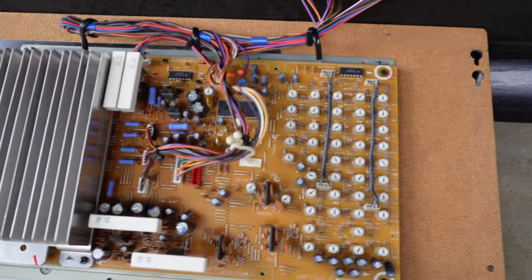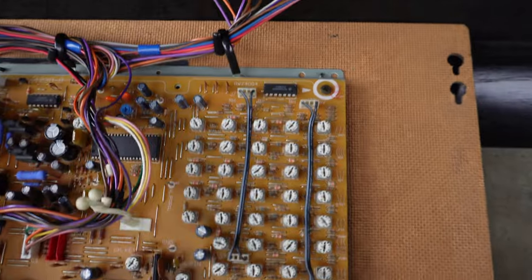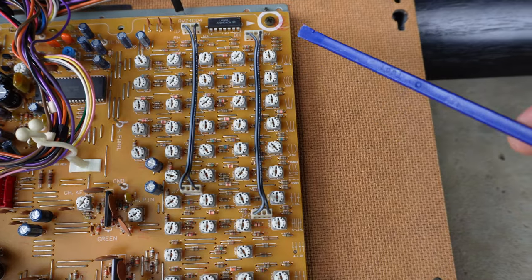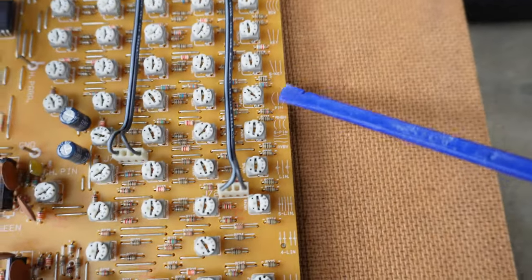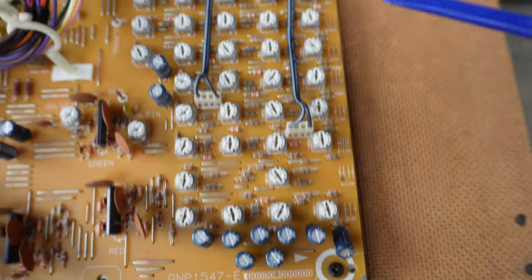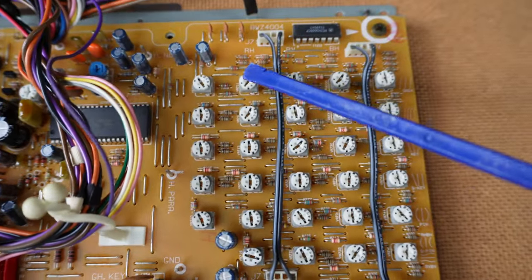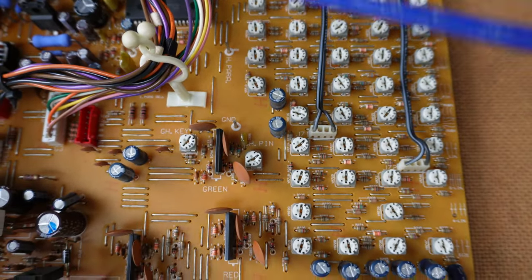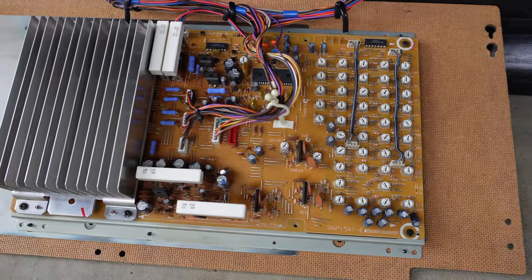The much more substantial adjustments are done with the convergence board. It turns out the first column is for blue vertical adjustments, and there are little pictures of what each adjustment does: skew, bow, key, S-key, pin, S-pin, lin, S-lin, 4-lin, size. Next columns cover blue horizontal, red vertical, red horizontal adjustments, then green vertical — but no green horizontal. The green section has a lot less adjustment, being the centre tube, and there are some other trimmers littered about on the board.